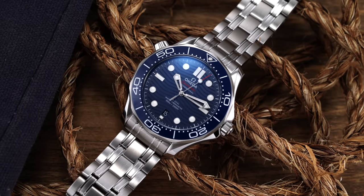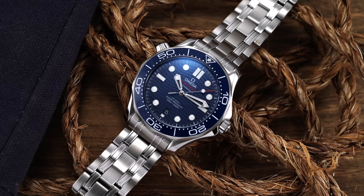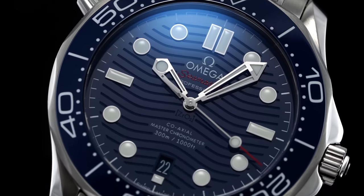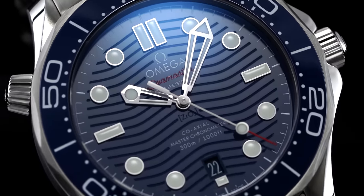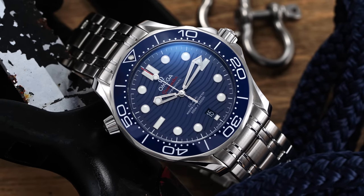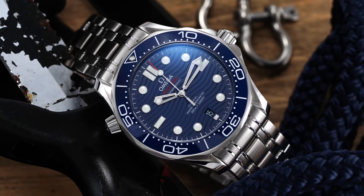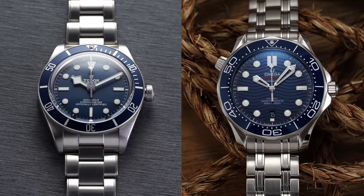Now with the review portion out of the way, let's talk about the Seamaster Diver 300 and its positioning. Is it the perfect dive watch for $5,000? I don't think there's necessarily a perfect watch out there for any price range, but I would say this is a class-leading dive watch that sets the gateway into the world of luxury dive watches. You have to think about the Black Bay — that's really right there as well — but for $5,000, this falls in a unique range because I would say this is much more similar to watches selling for $7,000 to $8,000 or more in terms of finishing.